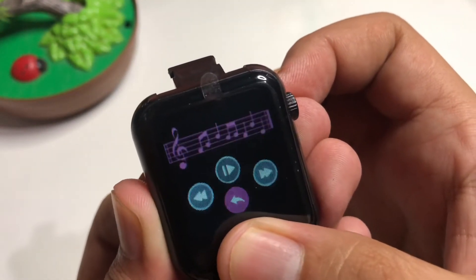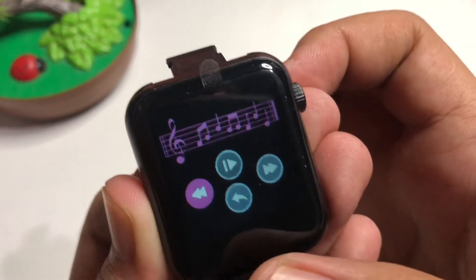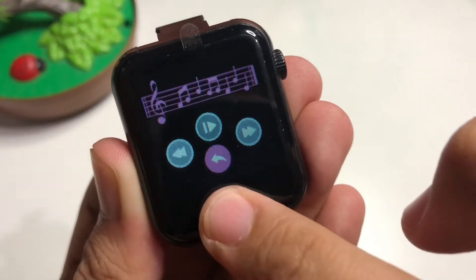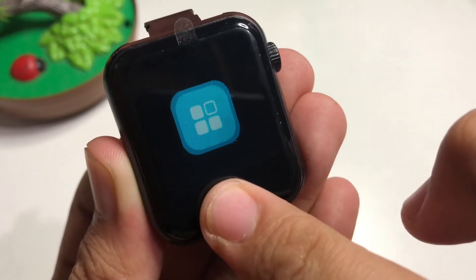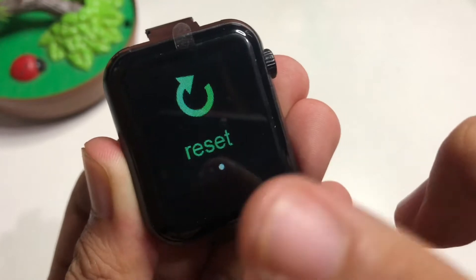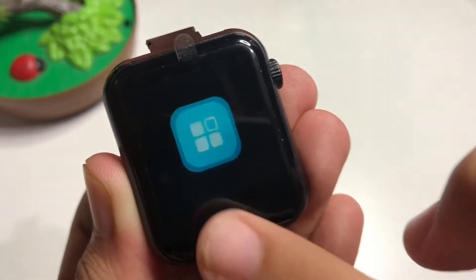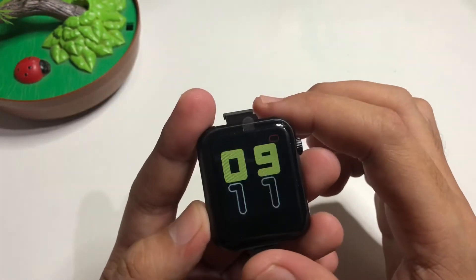There's also a music control feature — when you tap it you get different arrow keys and a return option. There's also a camera/search application, and a shutdown and reset option.